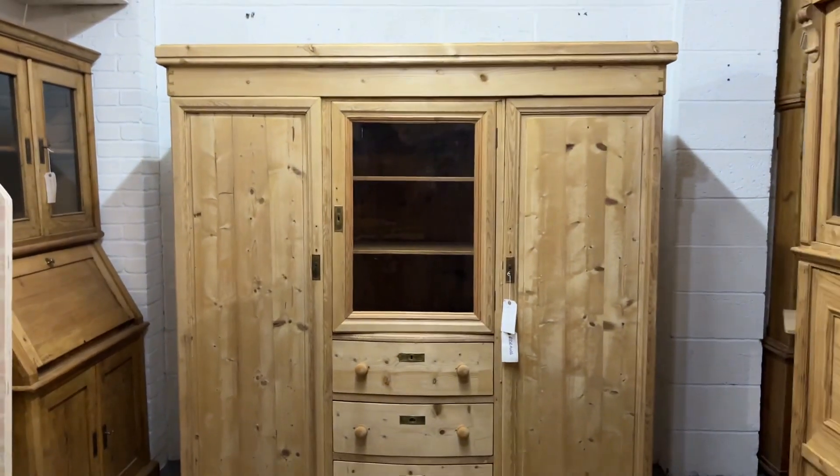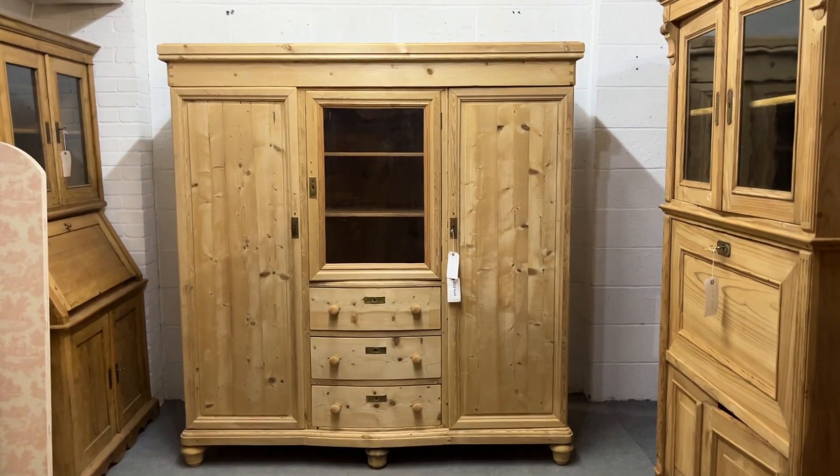So yeah, very useful piece of furniture if you want your wardrobe, drawers, all in one go.